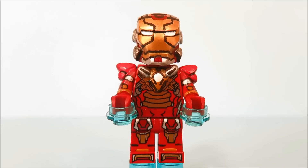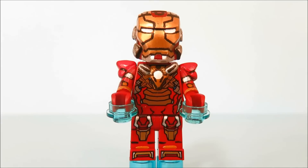Hey guys, this is 970 Lego Maynac with another custom minifigure showcase video. Today we're going to take a look at only one Iron Man suit so far, and that is the Heartbreaker armor from Iron Man 3.